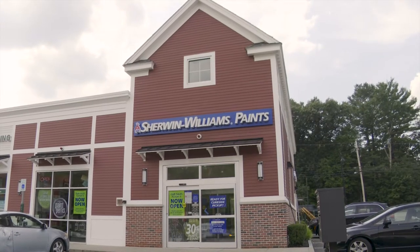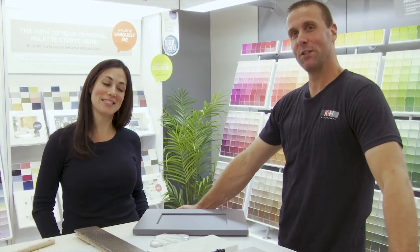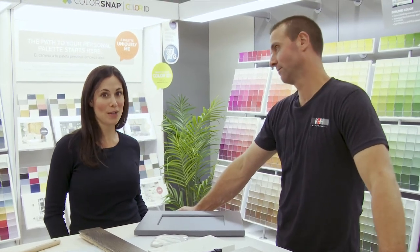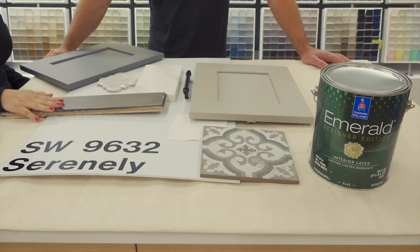We're at the Sherwin-Williams paint store in Burlington, Massachusetts! So we're here looking at the new Emerald paint line and we're picking out some colors that we like to show off because they came with 200 new colors. We went through them and picked out a few of our favorites.